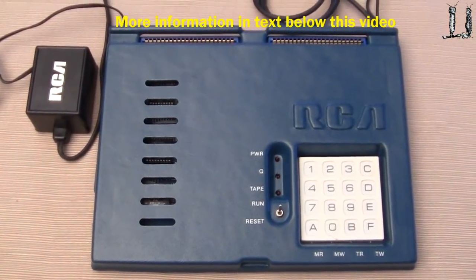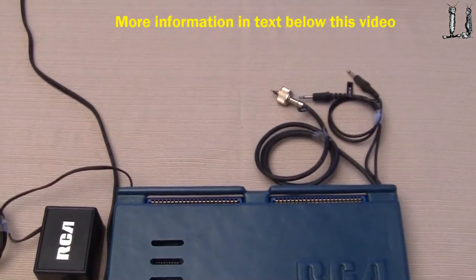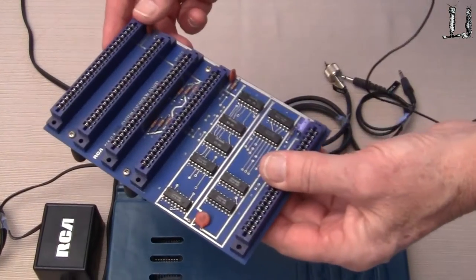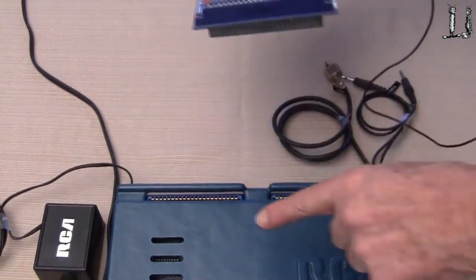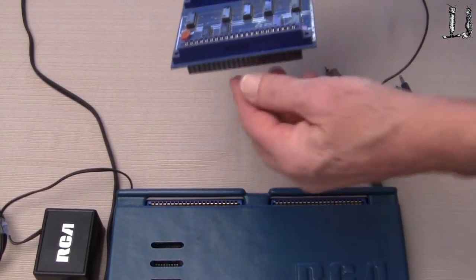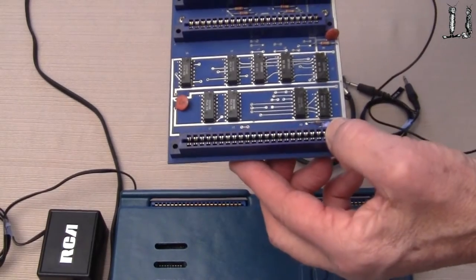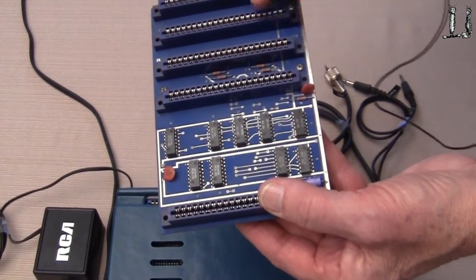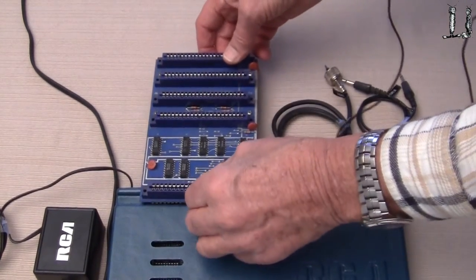So what I want to do now is show you some of the peripherals that go with this unit. Here's the interface expansion board, which plugs in to the computer at this point, and we can plug additional things in here. It has some buffering on it and a system out here to add interface boards.